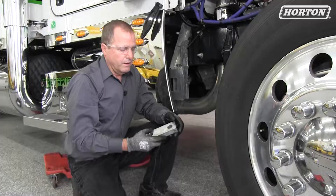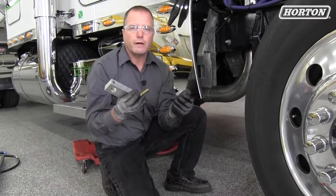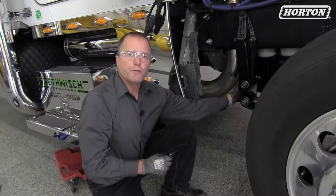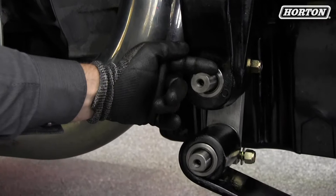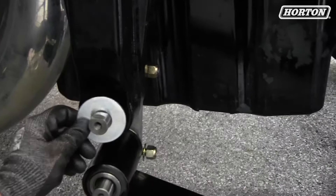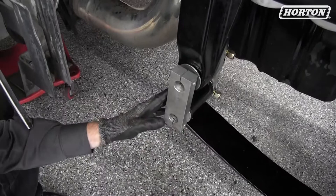Next we're going to install the shackle sidebars with the hardware and the shim washers that come in the kit. We've already installed the first shackle on the other side with the shim washers and the bolts. The important thing here again: make sure your greaser is on the outside and make sure that the slot in the pin is lined up so you can get the bolts through the sidebar. Install the washers and slide on your sidebar. Now we're going to install a C-clamp to hold the sidebars tight so that your shim washers are not moving, and clamp it tight enough so that you can put the rest of your hardware through.